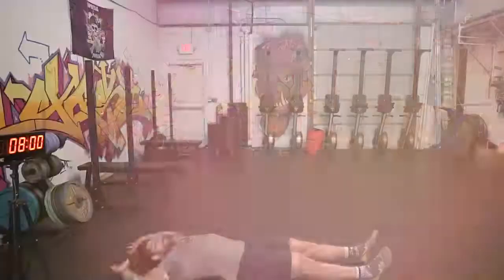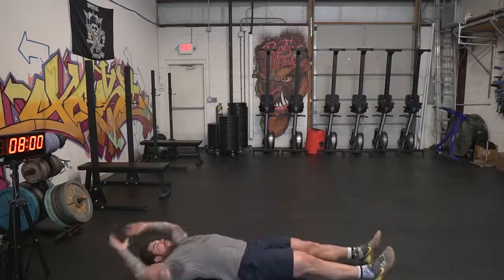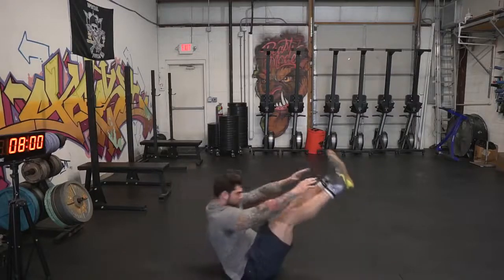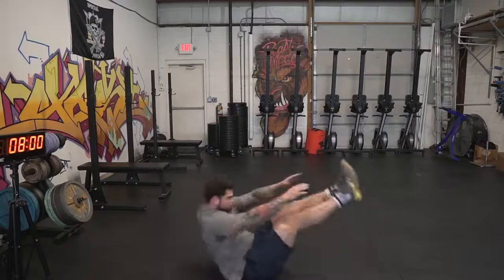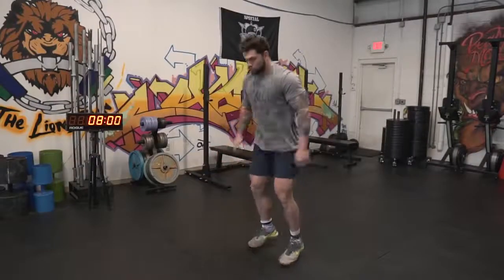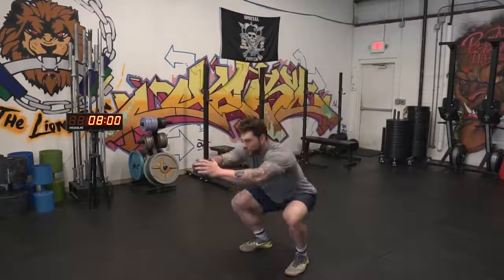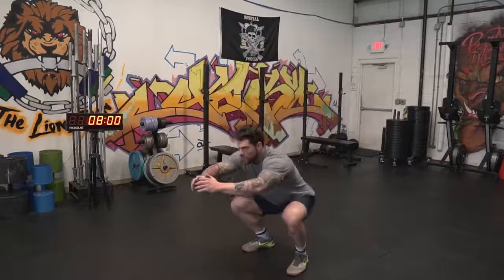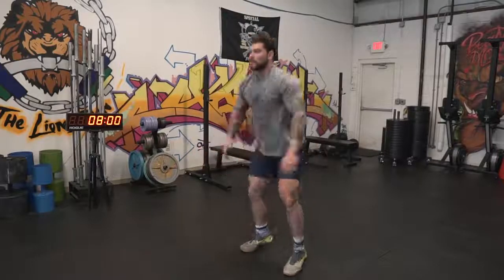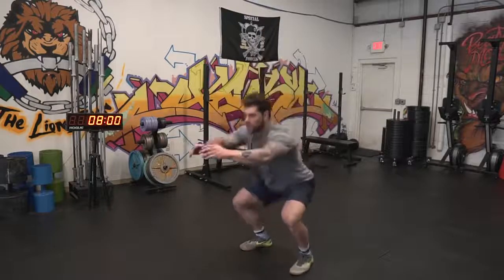The third movement gets our abs a little more involved — we're gonna do V-ups. Make sure you go all the way up and touch your toes, getting your legs and shoulder blades off the ground. If you can't do this, a normal sit-up will be just fine. The last movement is a squat jack — just a variation of a bodyweight squat, but it's gonna get your heart rate up a little more and you'll feel that burn in the quads. We're gonna rotate through all four movements for five total rounds, getting us to 20 minutes on the 30-30 split.